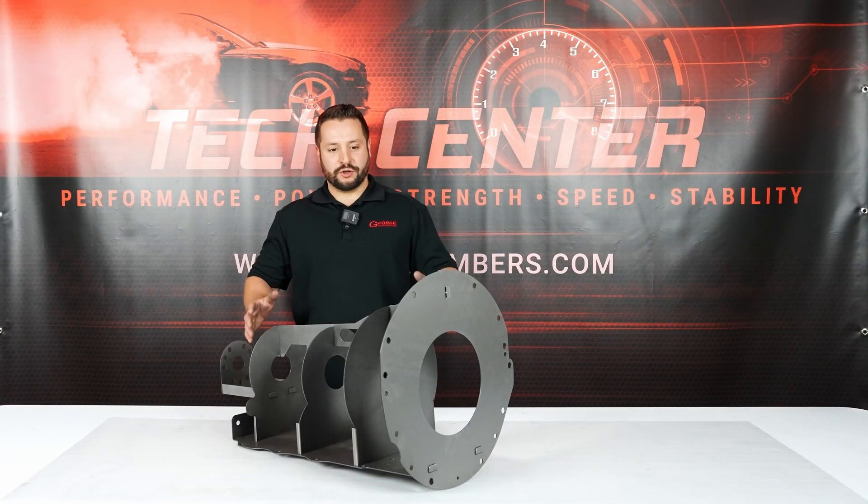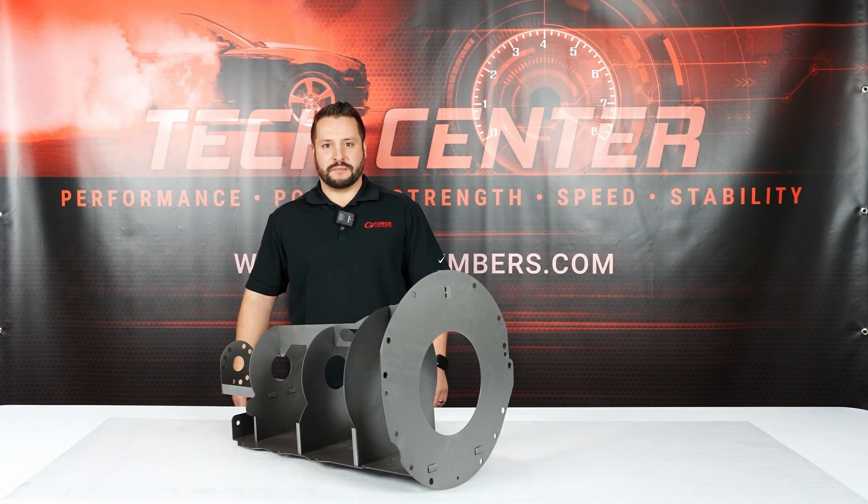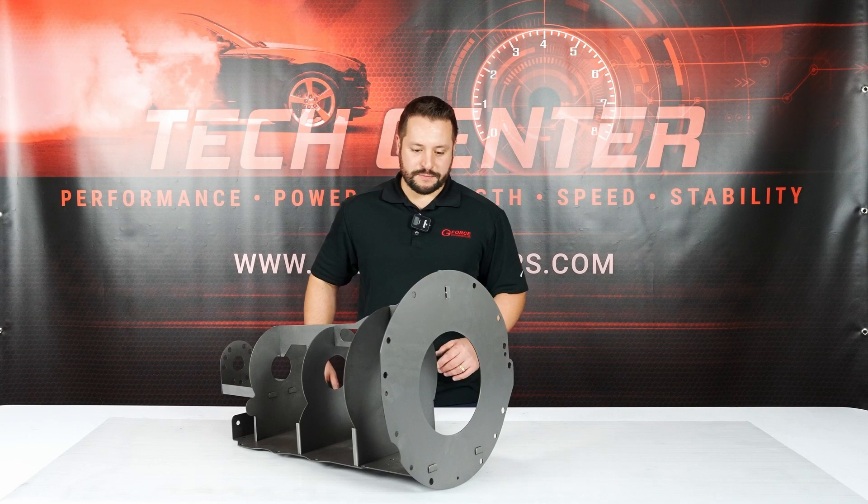Hey guys, Jordan from GeForce. Today I'm introducing one of our newest transmission mock-up blocks. This one's the 8HP70.